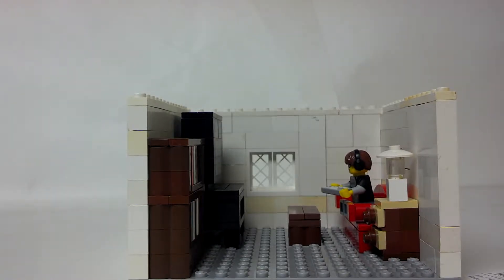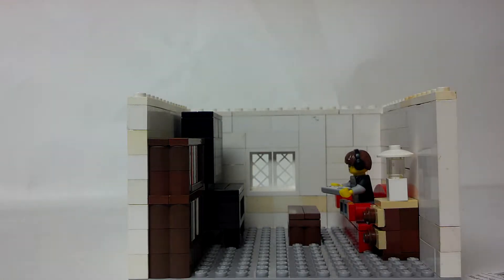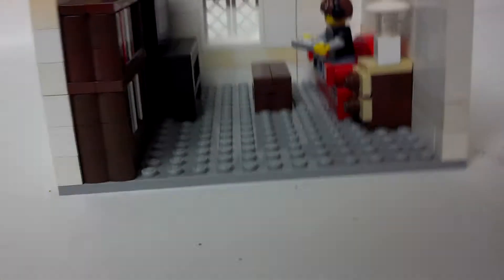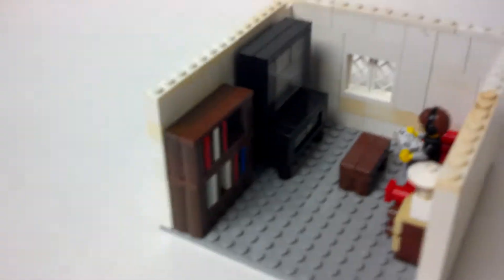Basically we're gonna do an entire house — well, it's not gonna be a whole house, it's just going to be sections of a house. So it's probably gonna be a little series. I don't know if we'll have another one of these done by next Monday, but we might. So yeah, this is the living room.